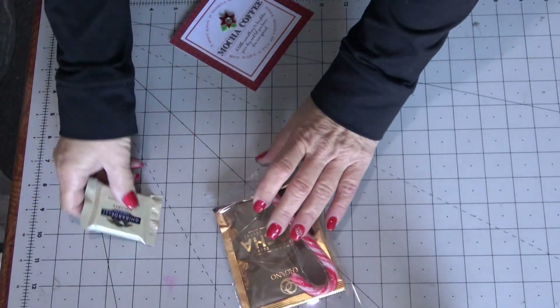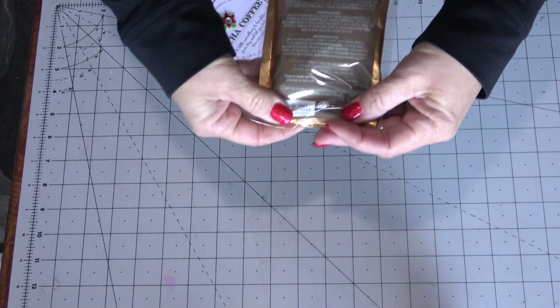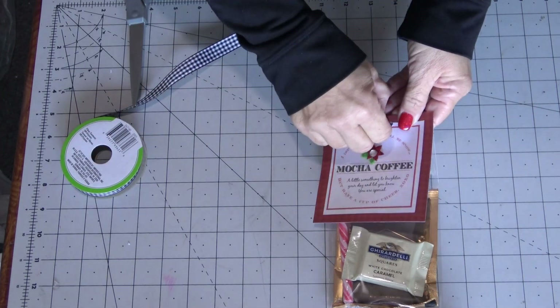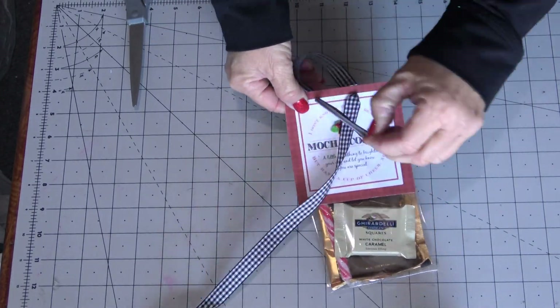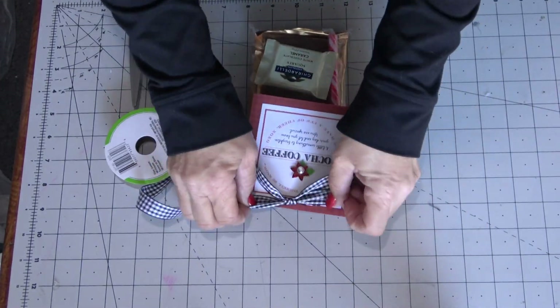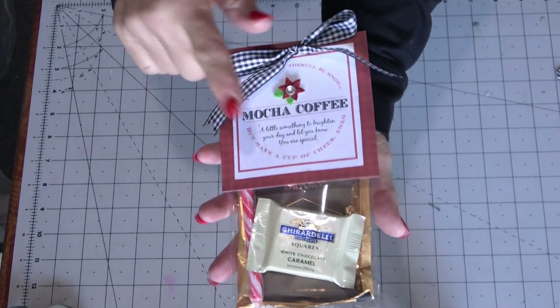Some years I've put jingle bells inside; sometimes I'll fill up the bag with iridescent or metallic shredded paper. Then punch the top with two holes — you don't even have to do that if you just want to tape or staple it. I used my Crop-a-Dile to punch two holes, then tied some farmhouse checked ribbon through, and it just becomes the cutest little gift.